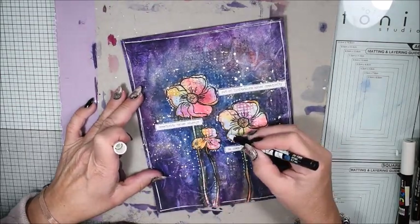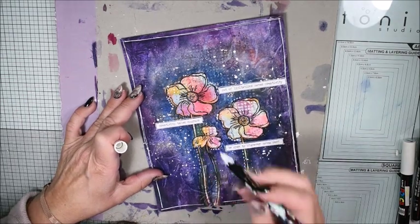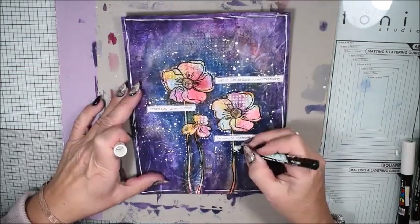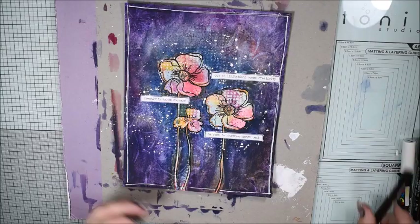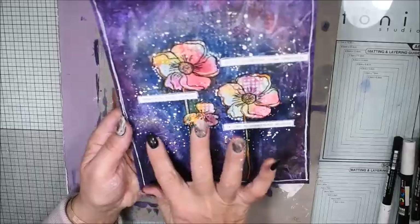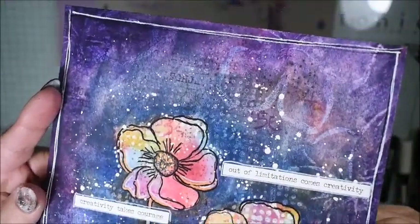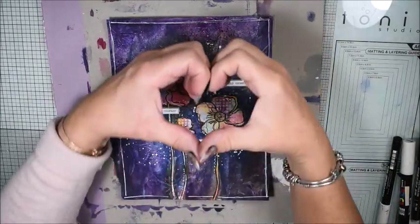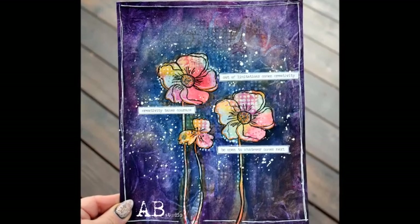Happy holidays because right now I have some holiday time and I will do some more relaxing art journal pages — I think this is one of the most relaxing things you can do. Hope you enjoy it; it's almost like a galaxy in the background. Share some love and nice to see you — bye bye!